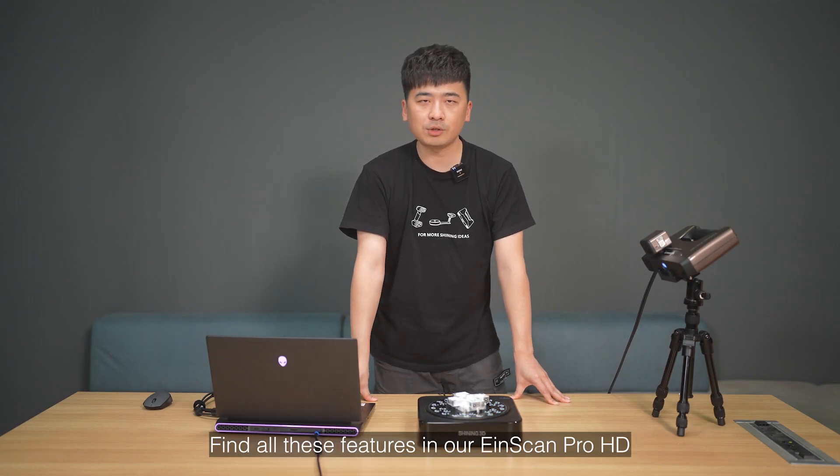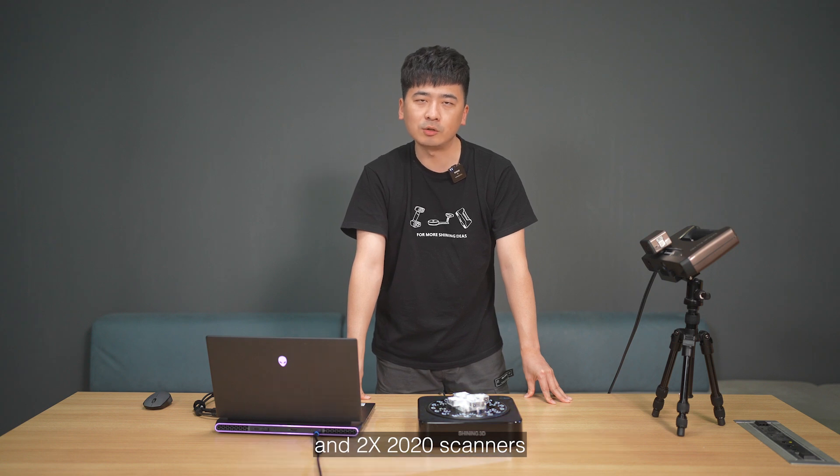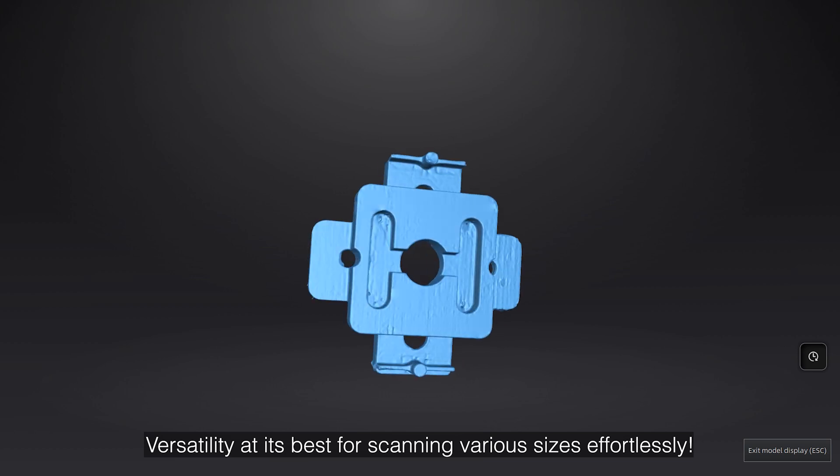Find all these features in our XScan Pro HD and the 2X 2020 scanners — versatility at its best for scanning various sizes effortlessly.